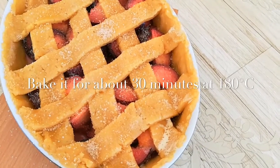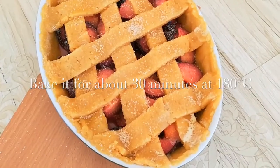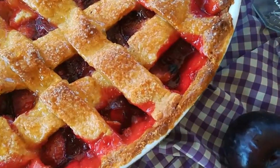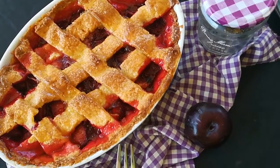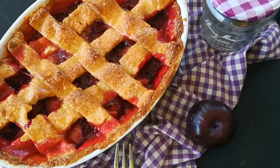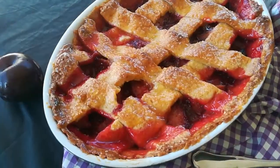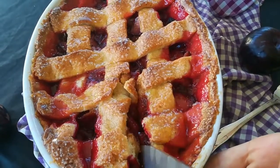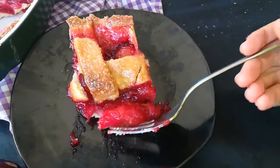Bake it for about 13 minutes at 180 degrees. After baking, let the pie rest — it'll be warm, and honestly that's the hardest part, waiting, because you just want to jump right in and taste it. Here we are — it's amazing, delicious and fantastic! You can really taste the plum flavor, and I love this sweet taste.